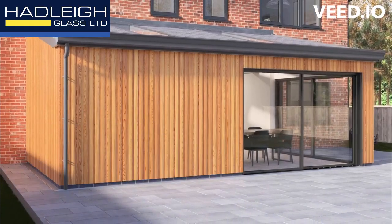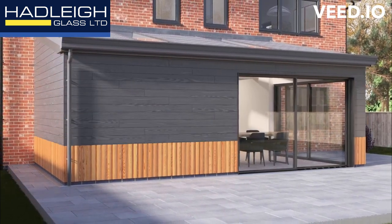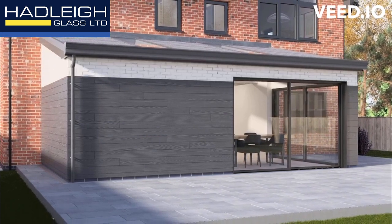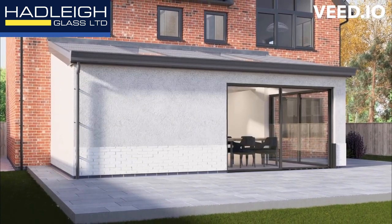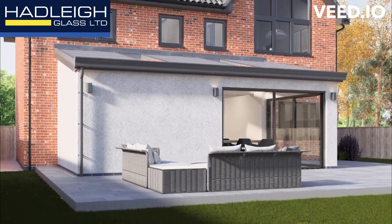Wall finishes are quickly attached to the HUP walls to create a unique design to complement your home. Choose from the wide variety of wall finishes available on the market, such as timber or cement boards, or choose brick or render effect HUP wall finishes, which can be painted any colour for a more traditional look.